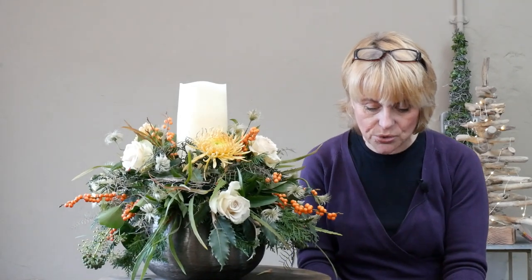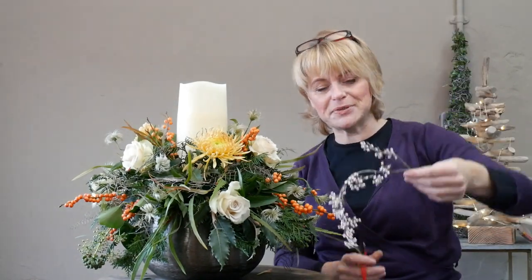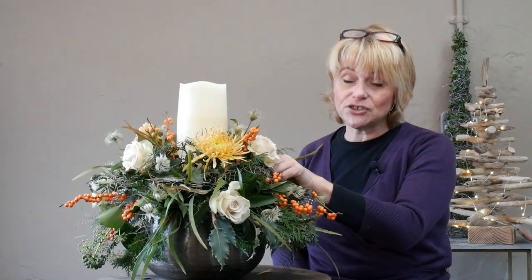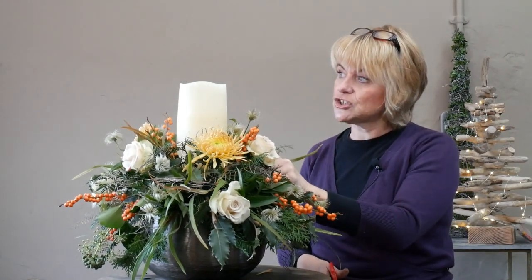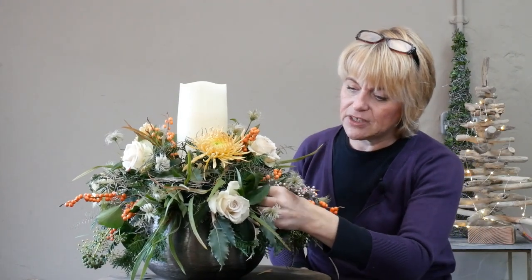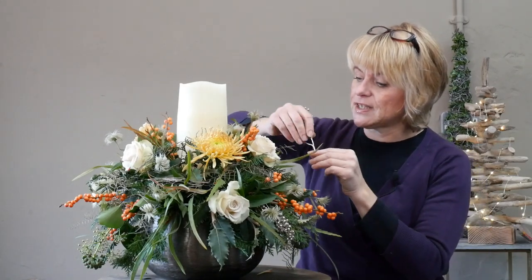At this point I can't quite decide whether to introduce the red berry, but I'm going to leave it with the apricot shades. Now I can use this really pretty pepper berry. This is a dried material — we buy it already dried, so it lasts for ages. It looks wonderful in door wreaths as well. Its natural colour is a sort of burgundy pink and it's really pretty at this time of year. I'm going to drape some of it over the container.